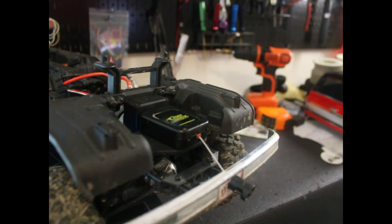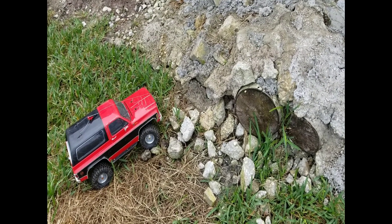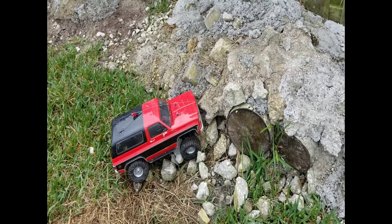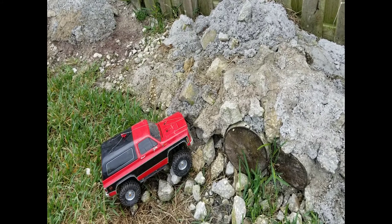All right guys, so here's a climb. I'm not going to use the gear keeper — just do whatever the vehicle can do.